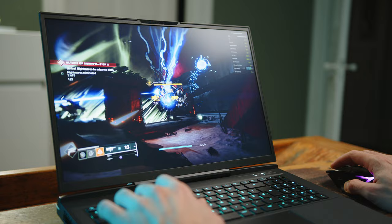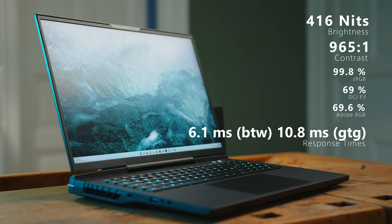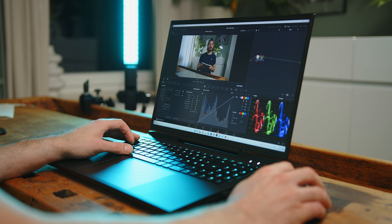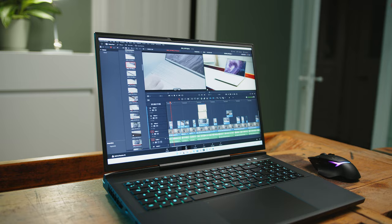17-inch 16x10 gaming displays are still a novelty these days, but we can certainly get behind the additional vertical space. The panel offers solid brightness numbers for a gaming display, even if we would have preferred better contrast. The 240Hz screen covers almost 100% of the sRGB color space and just barely below 70% for both DCI-P3 and Adobe RGB. These are solid numbers for a gaming display, and even some power users in video editing should be fine with this, especially since color reproduction from the factory is quite solid and can be further improved with manual calibration. If you are into professional photography and retouching, you'll need to look into an external screen for color-accurate workflows.